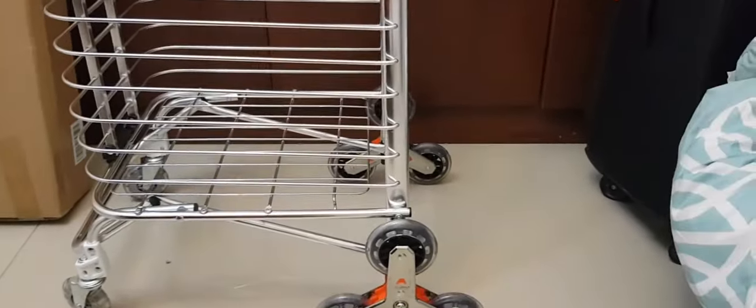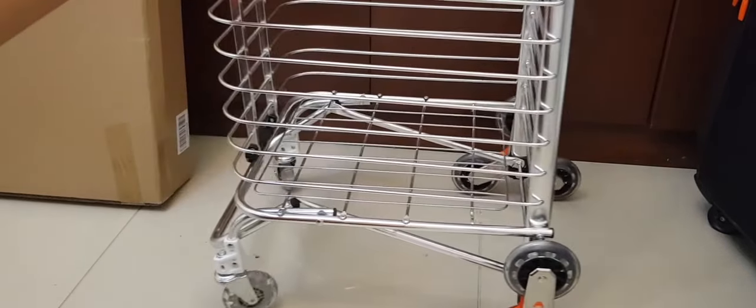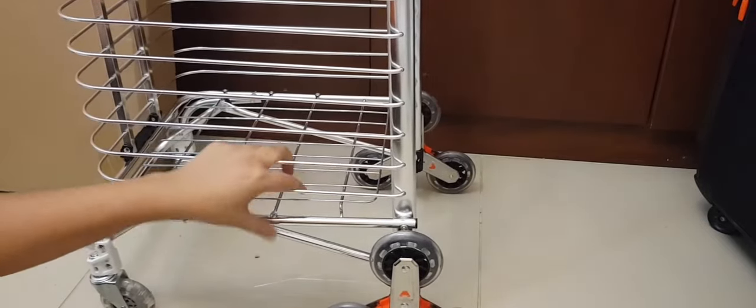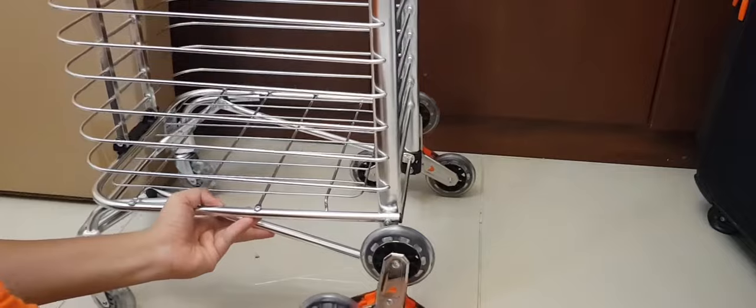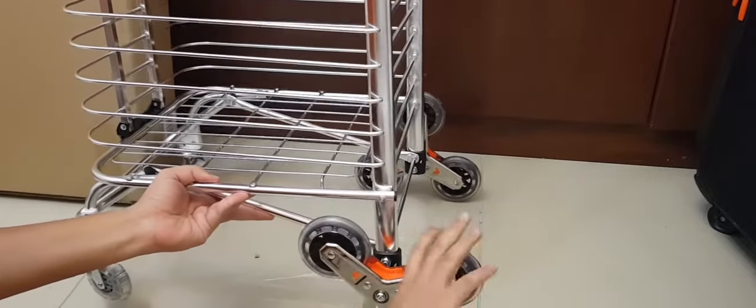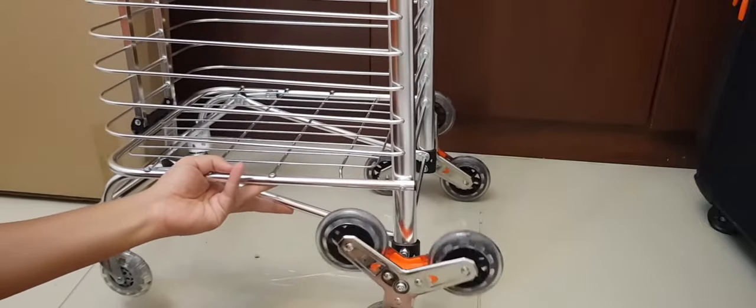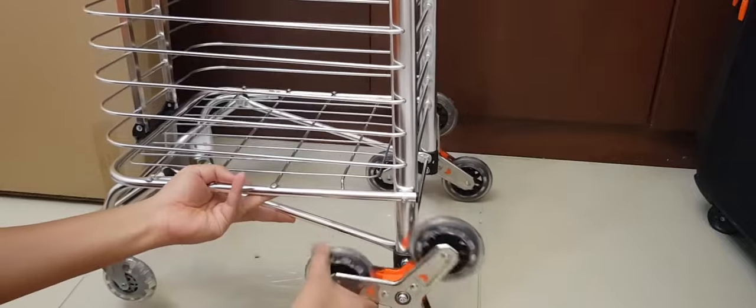Hopefully you've seen the complete process and found it useful. The trolley is now ready for movement. Let me show you how it works — for basic movement it goes like this, and for the stair climbing function it moves like this.